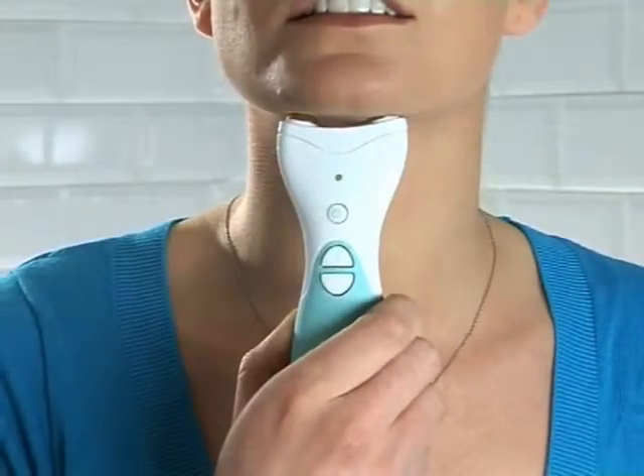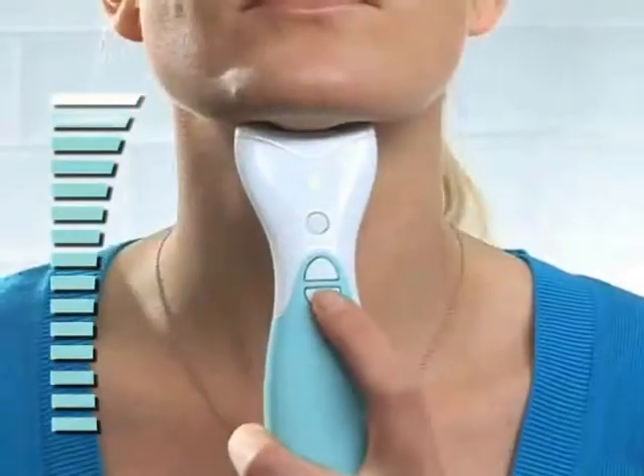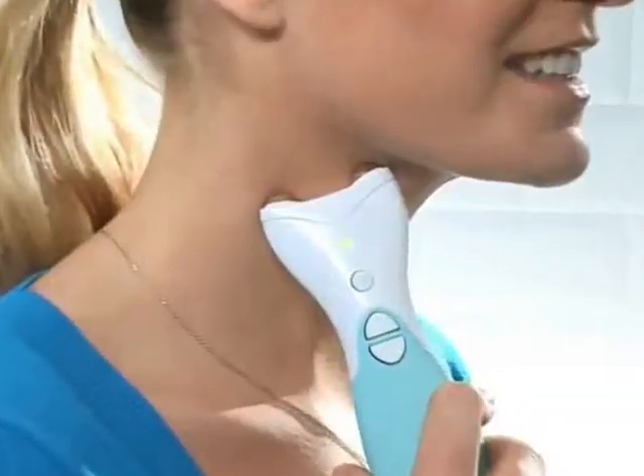Simply apply the gel to the electrodes, position the neck toner on your neck and switch it on. With its 15 different intensity levels, you'll quickly find the one that suits you best.